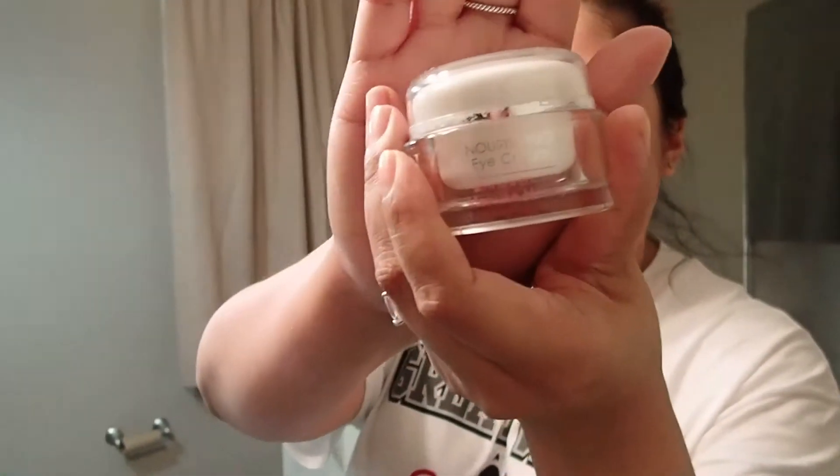Okay, so I use an eye cream. This is Lano Cream Nourishing Night Cream. This is very moisturizing, so I only use a little bit. I put it on the bottom and the top of my eyes.